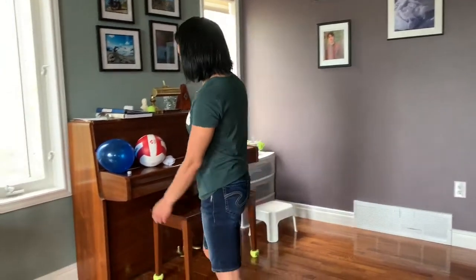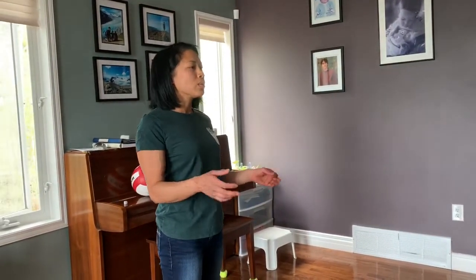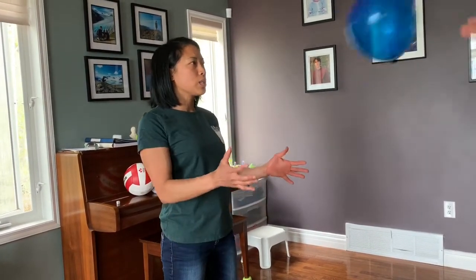This is a video for moms and dads to help teach kids catching and throwing. We're going to start with catching. First thing I'm going to show you is to use a balloon, because balloons are lighter and they move slower, it gives the child a little bit more time to react and catch. So practice with the balloon first.